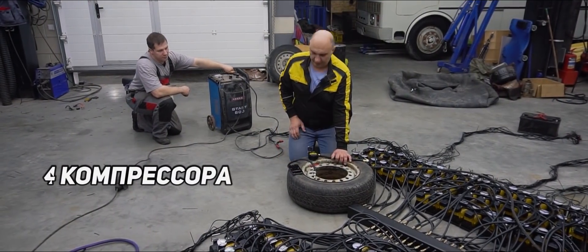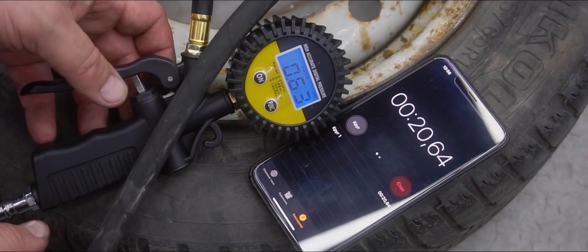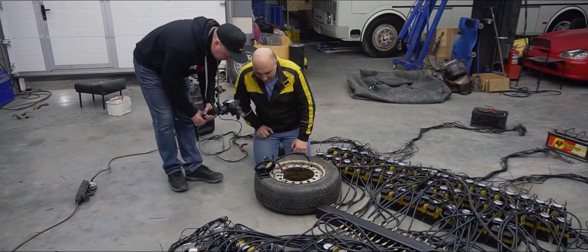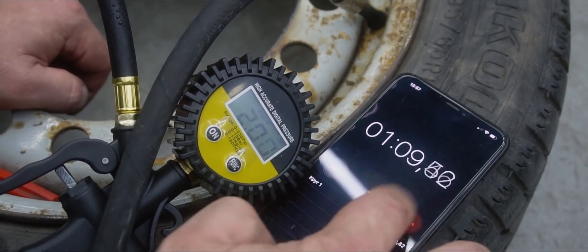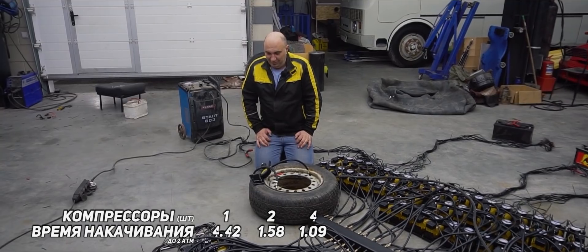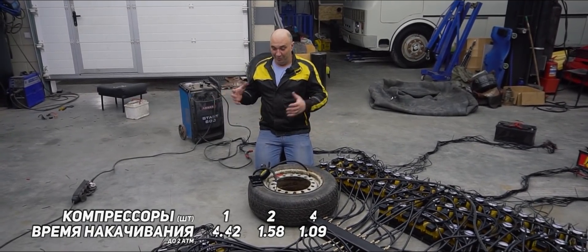We'll skip 3 and go right to 4. They flipped on almost simultaneously. Let's keep track of the reading — one minute and we're at 26 psi... 27.5... Stop. So all 4 inflators were at it for 1 minute and 9 seconds to be exact. You can plainly tell that each time the result is just getting better and better, which is nothing unexpected when you're going from 1 to 2 and then to 4.